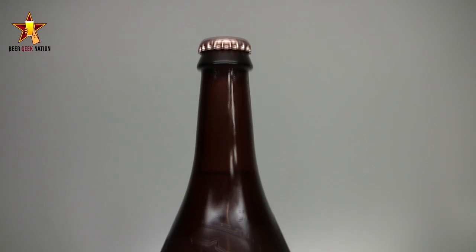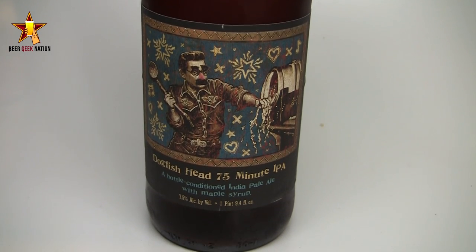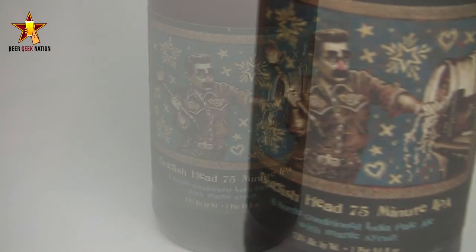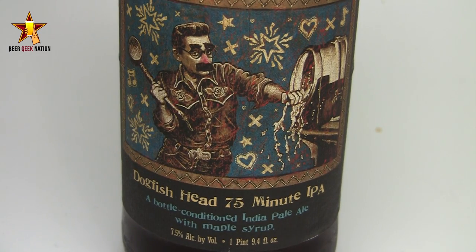Today guys, we are looking at a beer that a ton of you have requested — the one and only Dogfish Head 75-minute IPA, 7.5% alcohol by volume, just got released. What this is, is basically a blend of their 60-minute IPA and their 90-minute IPA, dry-hopped with a ton of Cascade hops, and then bottle-conditioned with maple syrup. A really, really interesting take on an IPA.